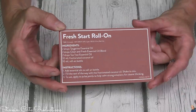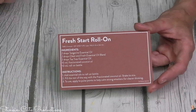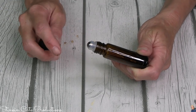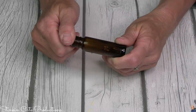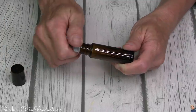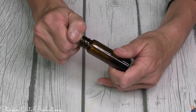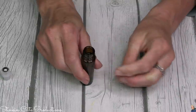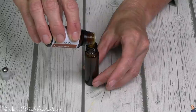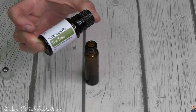The first recipe I'm going to whip up today is the Fresh Start Roll-On. Roll-ons are one of my favorites. We're going to use a roll-on bottle that was provided in the bonus box — you receive a bonus box every six months. I like to keep roll-ons in my car, my purse, and my office. The tip easily removes, allowing us to make our roll-on.